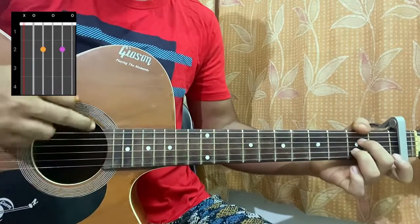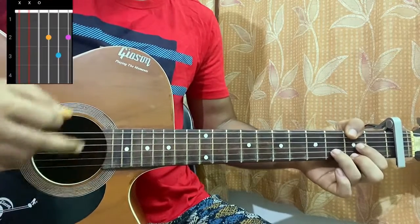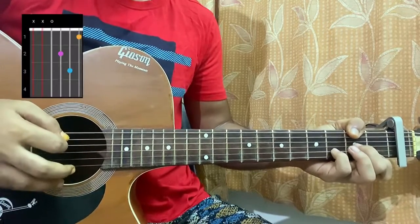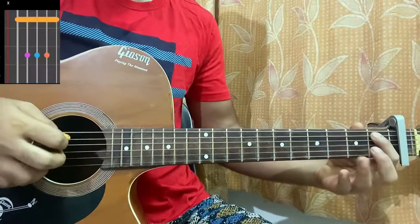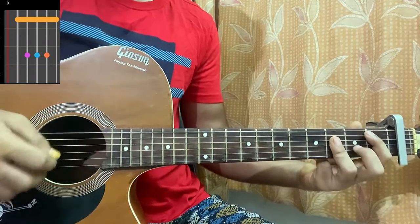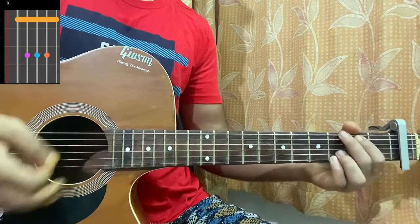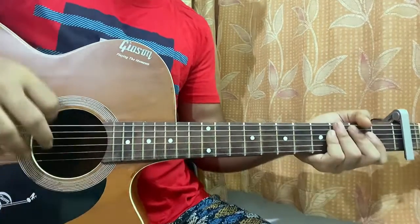Then we have an A7, which is mute, open, second, open, second, open. We have a D major: mute, mute, open, second, third, second. D minor: mute, mute, open, second, third, first. And B flat: mute on the E string, one on the A string, and use your pinky or ring finger to barre the third fret of the D, G, and B strings. We've pretty much got all the chord shapes.